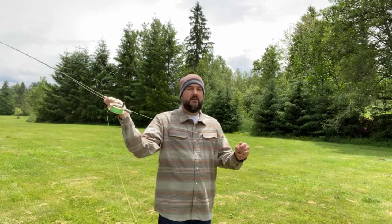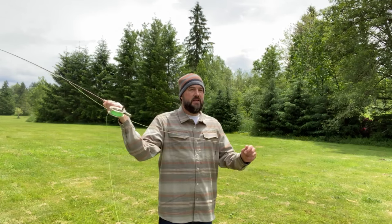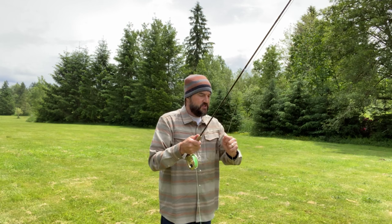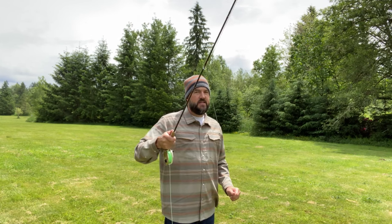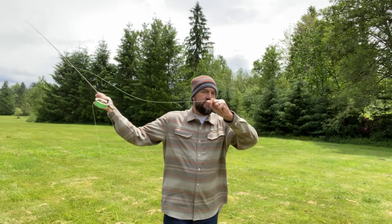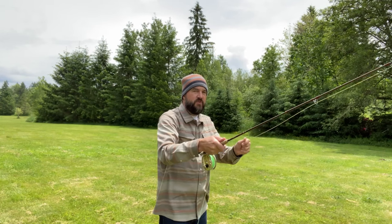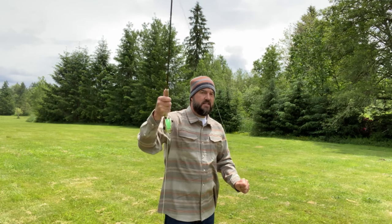Now I'm going to speed up and generate more line speed by taking my left hand, keeping the line tight as it's going back, and pulling down on the line as I pull back on the rod. When you're lifting the rod up, you're pulling down at the same time, holding the line tight.